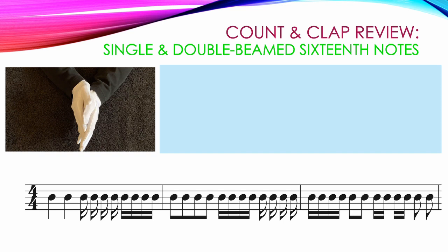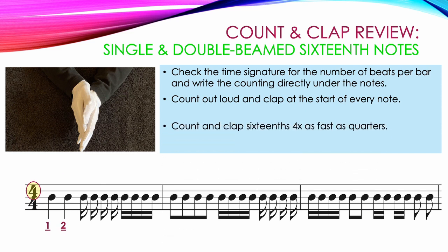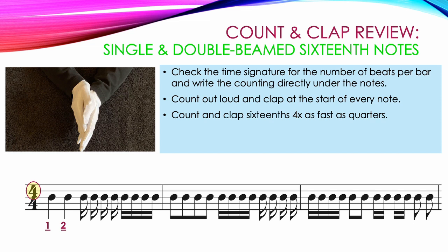When counting and clapping 16th notes, always check the time signature for the number of beats per bar and write the counting directly underneath the notes. In this example, the top number is 4, so every measure must have 4 beats. Be sure to count out loud and clap at the start of every note. Our first measure starts with 2 quarter notes: 1, 2. The next 4 single 16th notes: 3 E and A. The next 4 double beamed 16th notes start on count 4: 4 E and A.